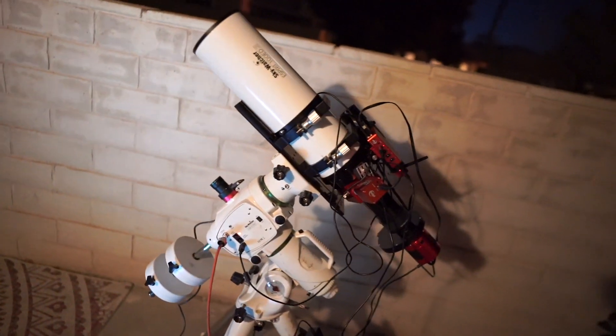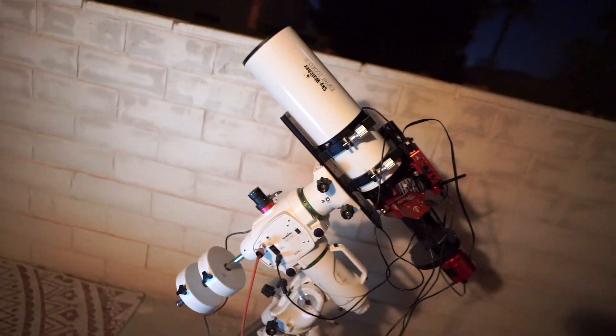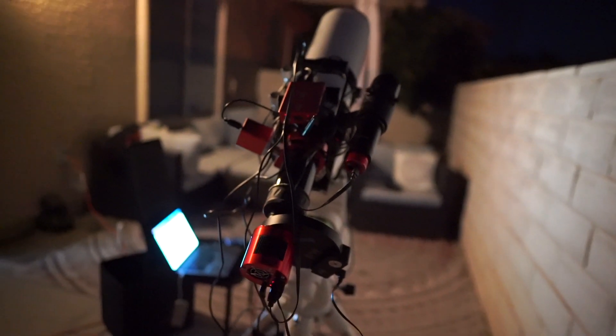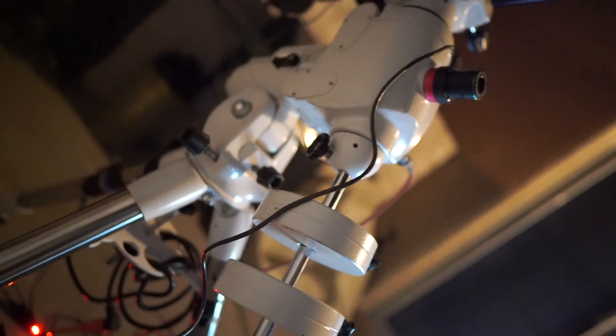Polar alignment is done. The moon is right there. All I have to do is point the telescope towards it and start shooting. It's freezing outside so I came inside. The telescope is connected, wires are connected, it's balanced properly, and polar alignment is done.